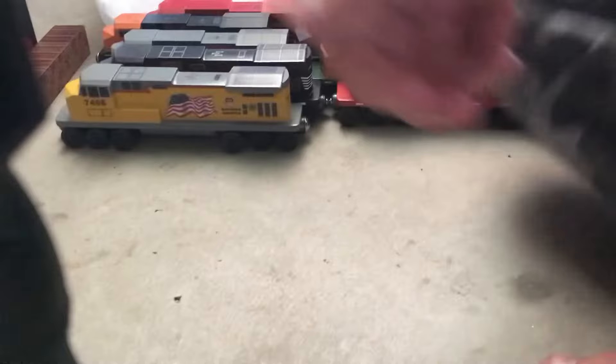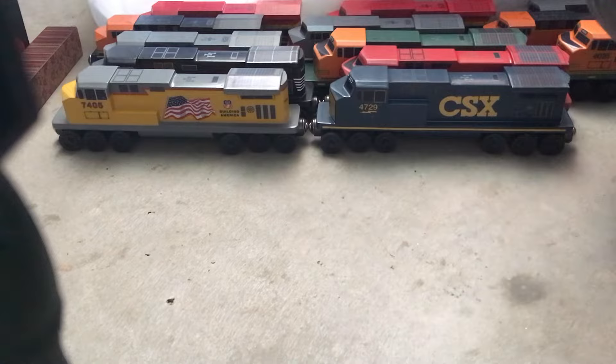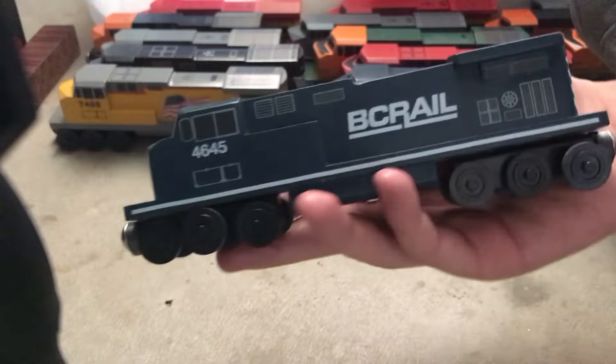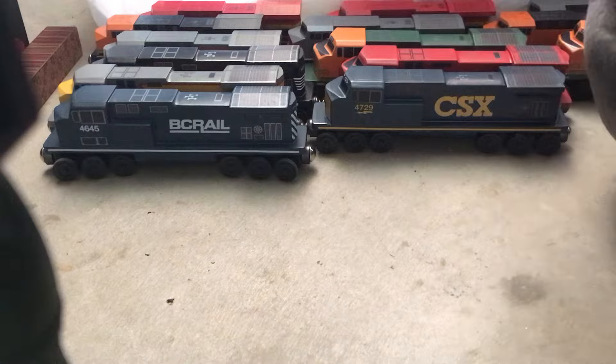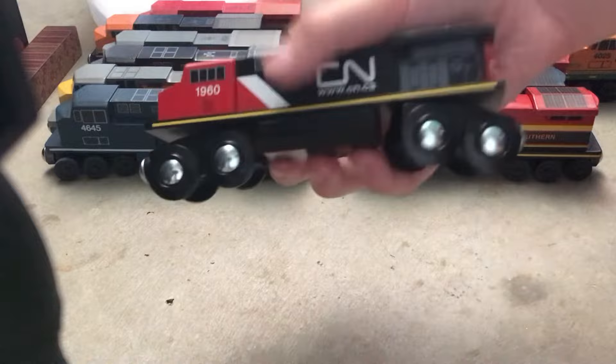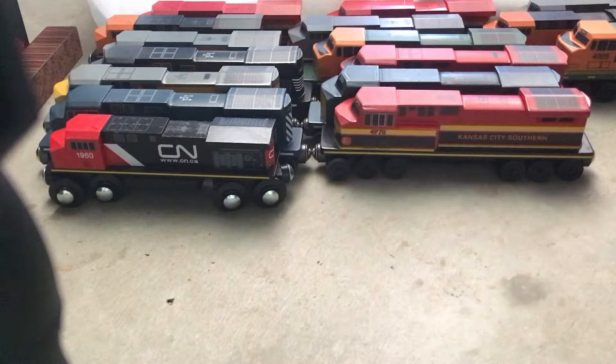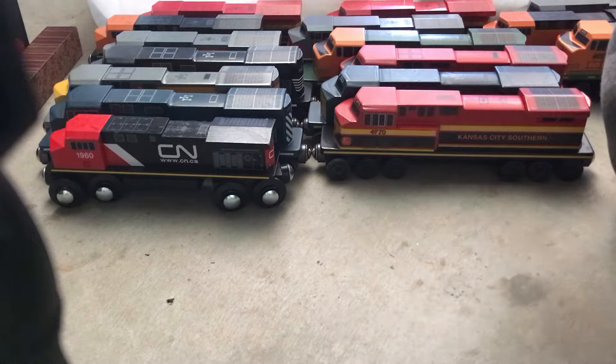I'm trying to fix the camera — there we go. We got a CSX, my favorite engine, a BC Rail Dash 9 46-45, a Kansas City Southern, and a CN.